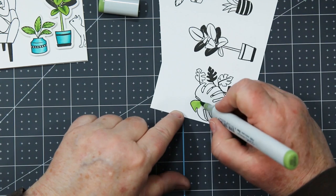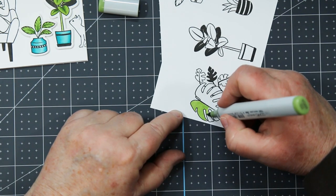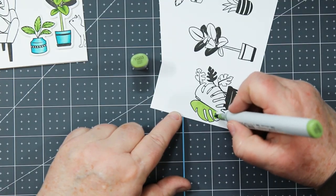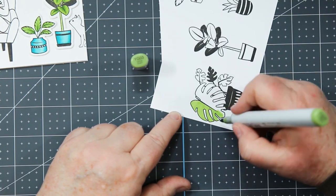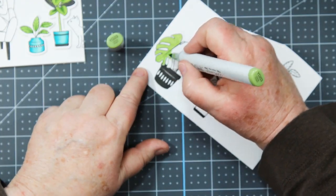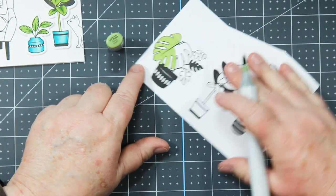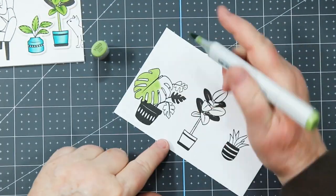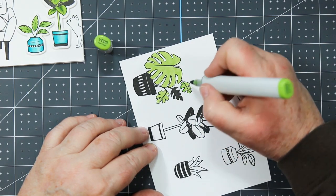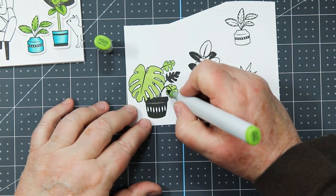I'm starting with Copic markers and I've got three colors for each of the two color families, and I color light to dark. For the green it's YG03, YG23, and YG67. Right now I'm flooding the entire leaf with the lightest color, YG03, which is my base color. It gets right down into the white paper and preps it for the second color, YG23.